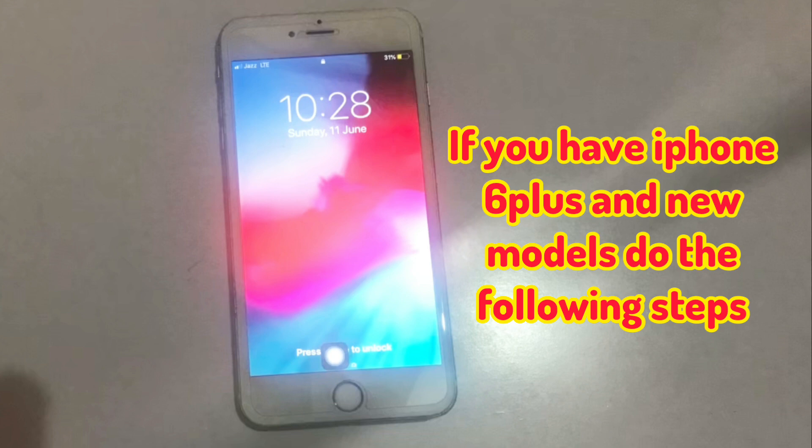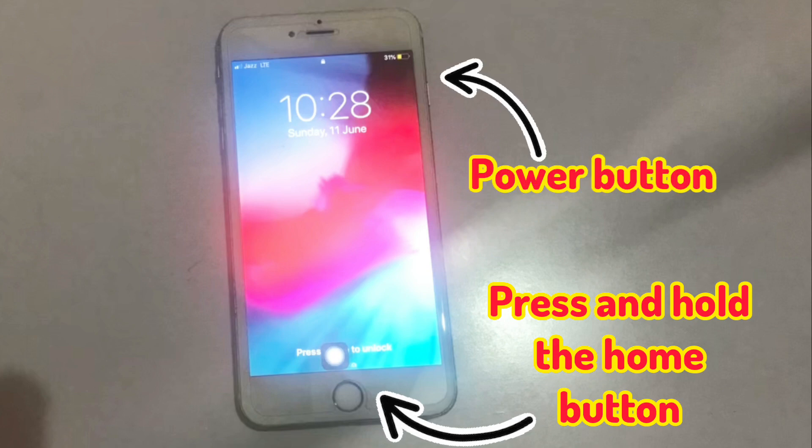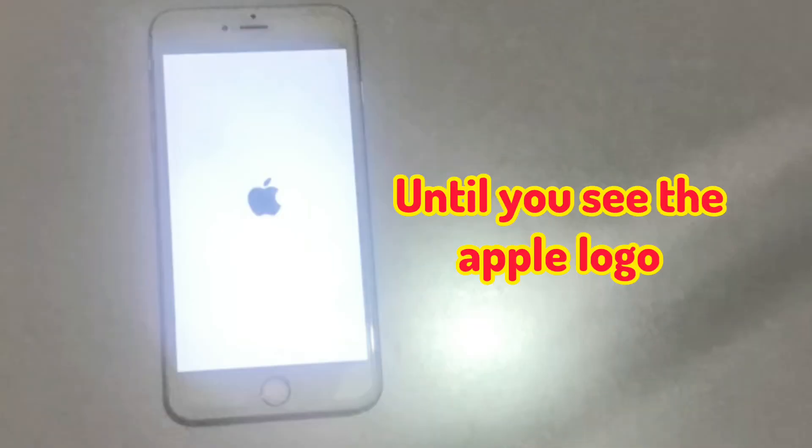If you have iPhone 6 Plus and newer models, do the following steps. Press and hold the home button and power button at the same time until you see the Apple logo.